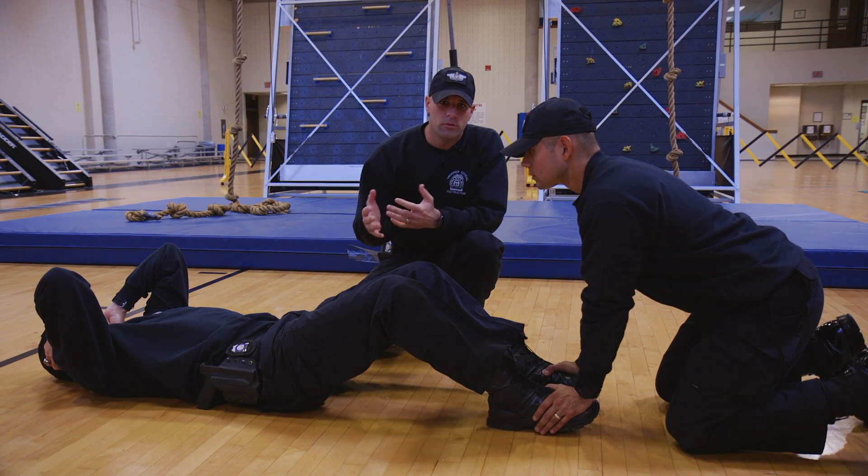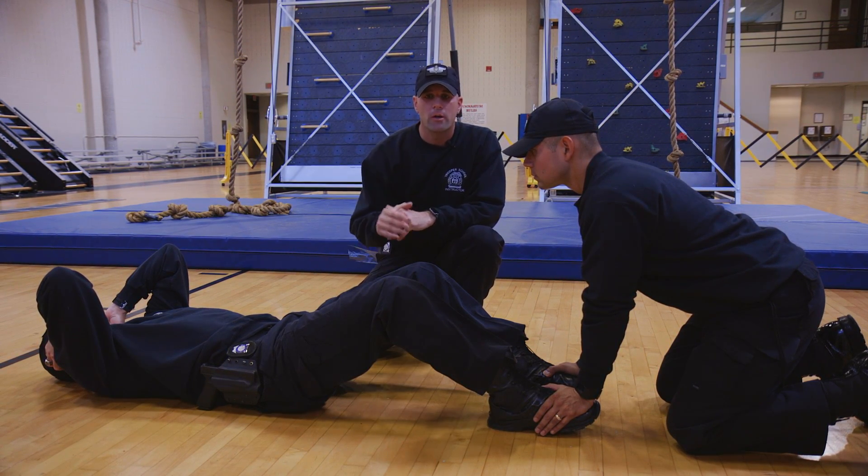The first exercise that we're going to do for the PT assessment is the sit-ups. You're going to be required to do 30 proper sit-ups in 60 seconds.